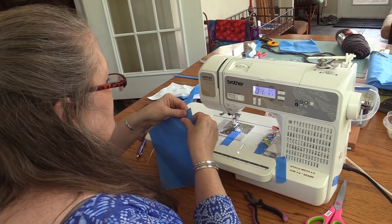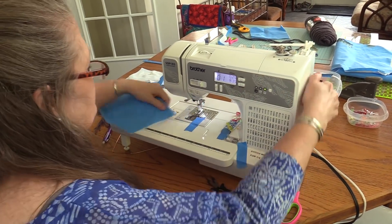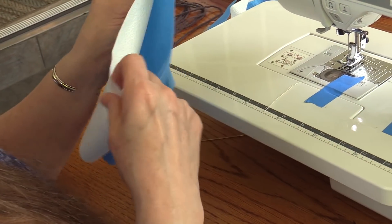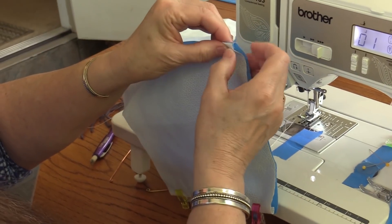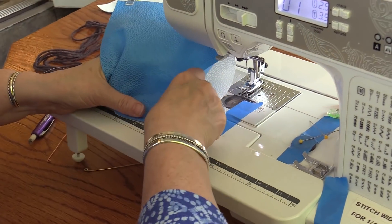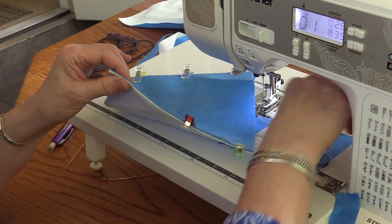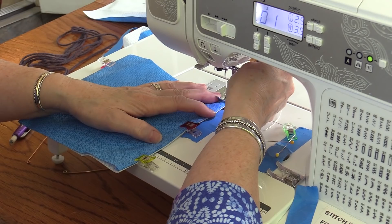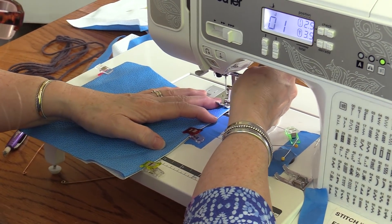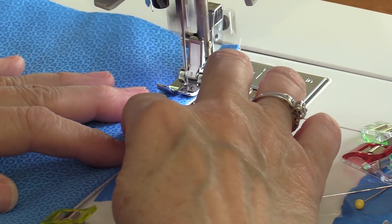I'm going to do that on the other side. Now we're going to turn it right side out. I'm just going to finger press where the seam is — I like to clip it as I go — and do the same thing on the other side. I'm going to do a quarter inch top stitch, and you want to make sure you don't skimp on this because your wire has to come inside the seam.